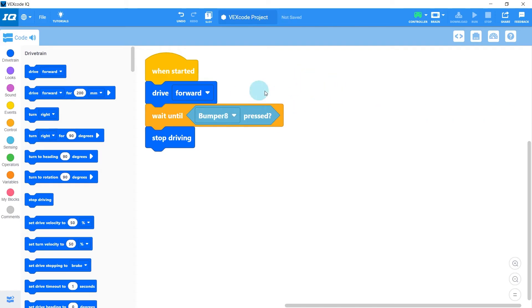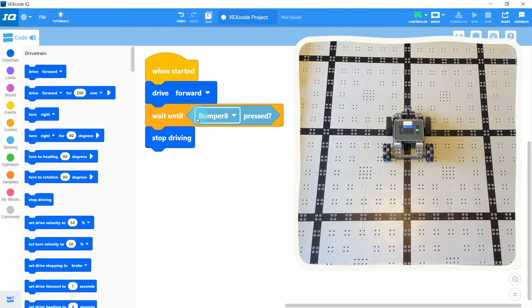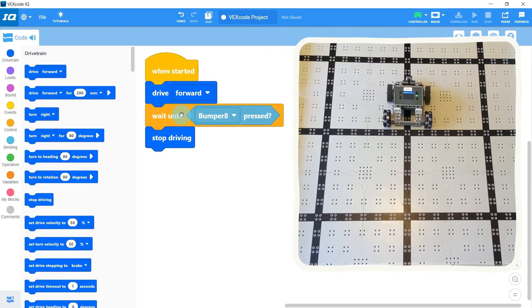I've made some changes to the program — it now has a drive forward, a wait until bumper pressed, and then a stop driving block. When we run this, the robot starts driving forward, and then the wait block keeps it driving forward until the bumper sensor is pressed, and then the robot stops driving.